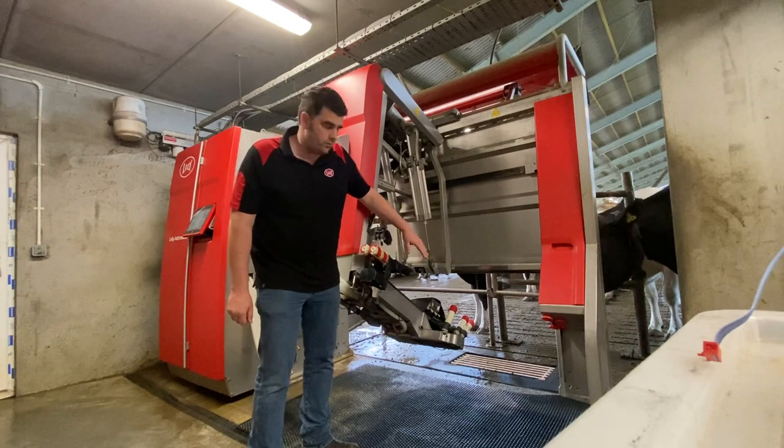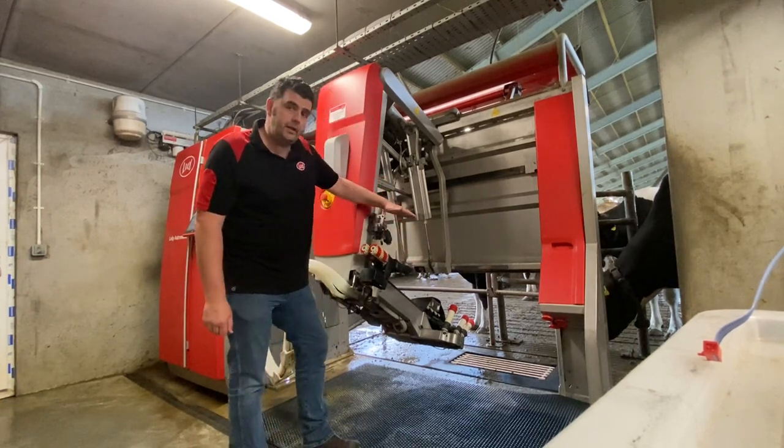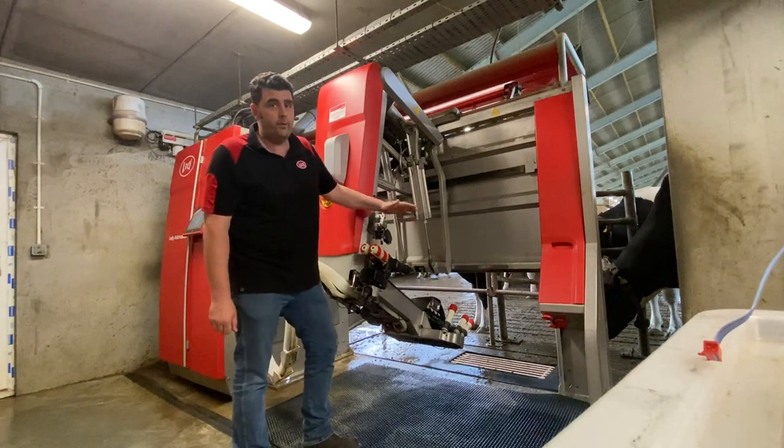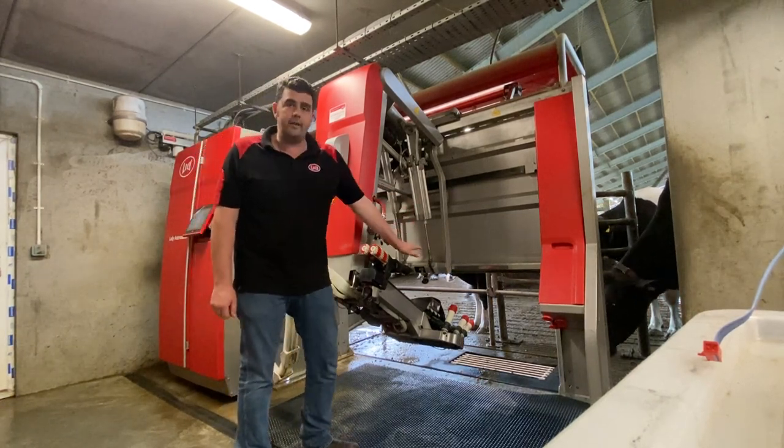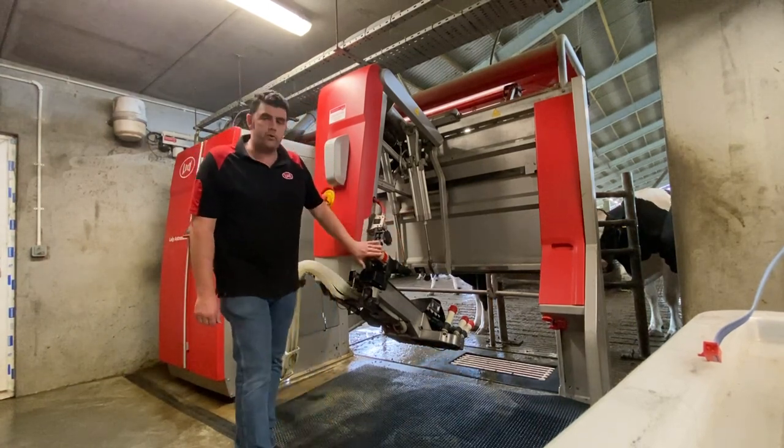One area that's important to concentrate on is the underside of this cupboard. That wipes the top of the teacups before every cow when it goes to do the pre-treatment, so it's important that that's clean — it's one area where bacteria can be transferred.